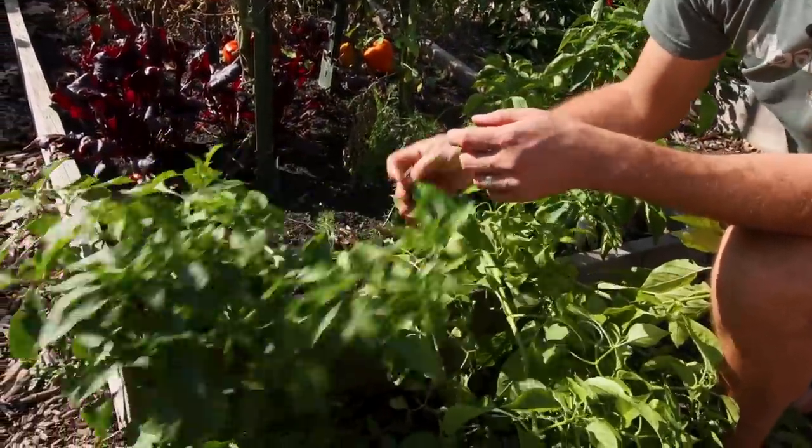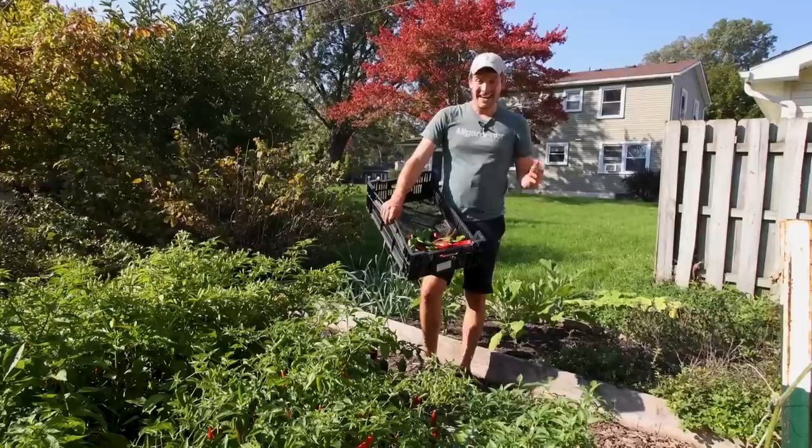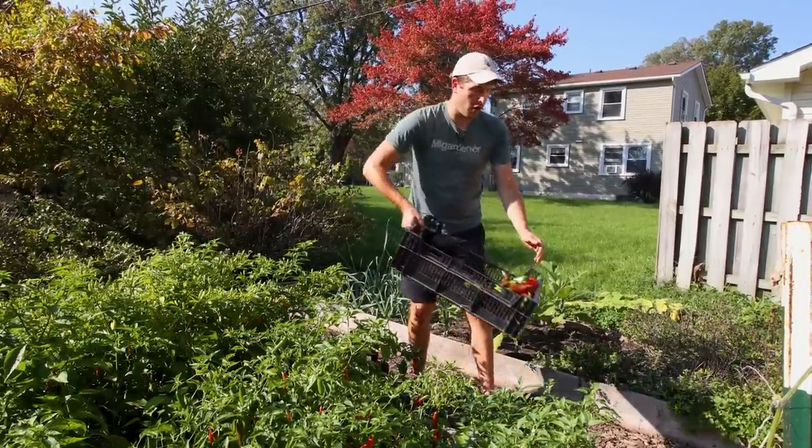We've already harvested from these plants twice already this year. Not too bad from three plants — that is quite the haul.